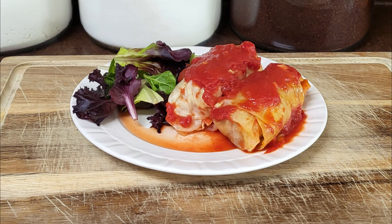Hi, and welcome back to Scratch. Today, we're going to make Polish stuffed cabbage rolls, also known as Gołąbki.